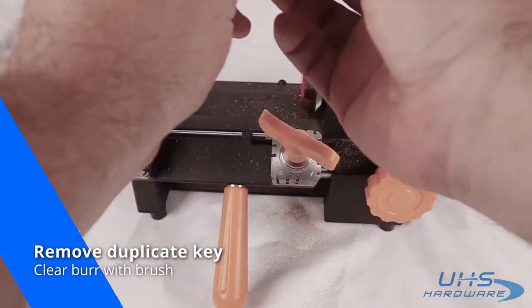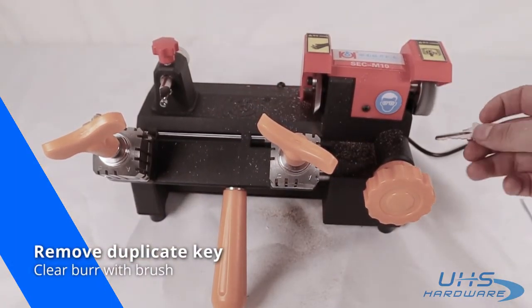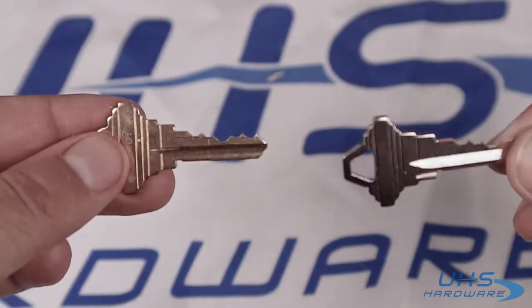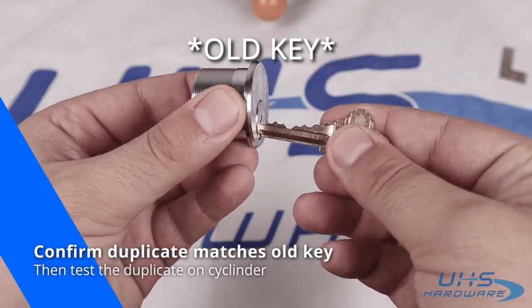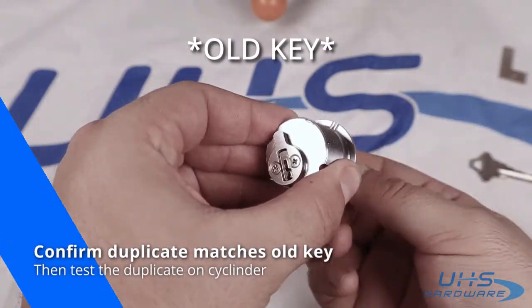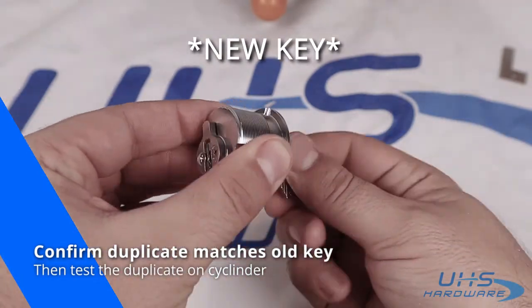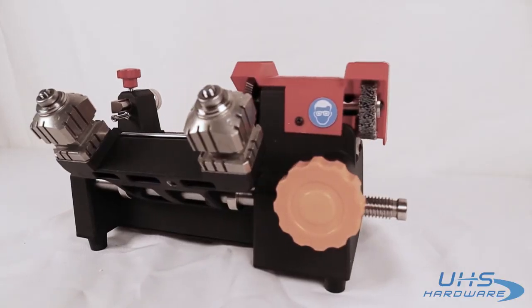Remove the duplicate key and clear any burr with the brush. Take the pre-cut key and your new duplicate and line them up to see if they match. Then test on the cylinder — and there you have it.